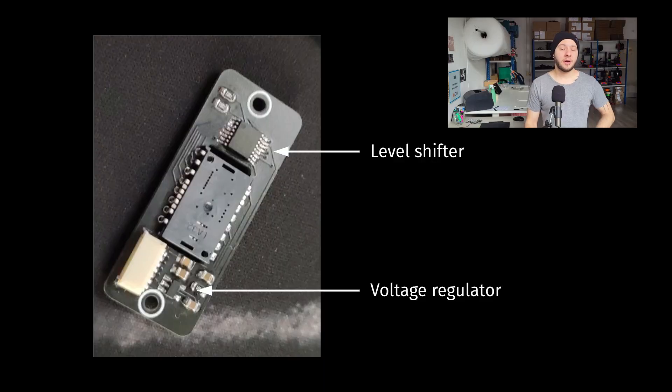However, things were very complicated. Back then I was not that good at soldering, and two specific components were giving me a very hard time: the level shifter and the voltage regulator. I won't discuss in detail how they work as that is a bit out of scope, but what you need to know is that they are very important parts of the sensor PCB — without them, the sensor just cannot work.